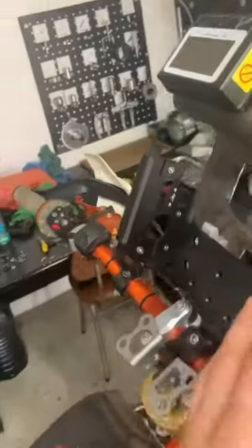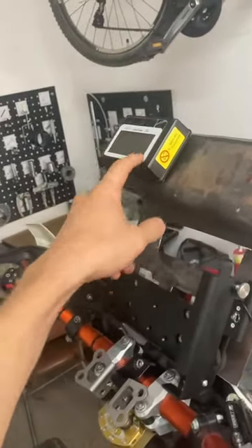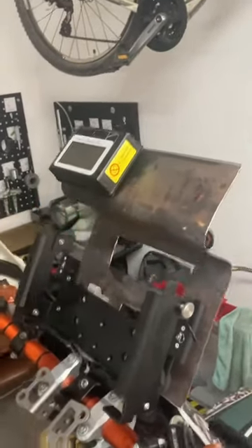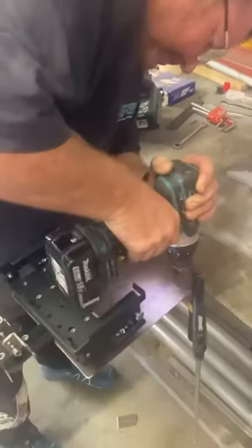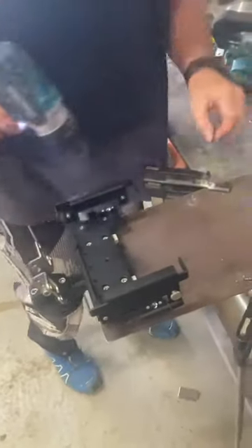So all you get is this bracket and the repeaters. These are called speedo caps — they're just repeaters that give you the trip and heading, sort of in another place, higher and closer to eye level. But yeah, you just get this bracket and you're left to your own devices to figure out how to put it on your bike.